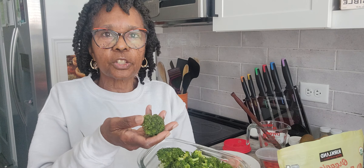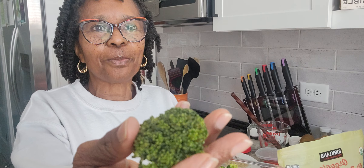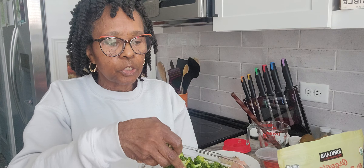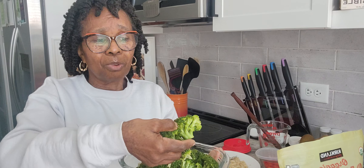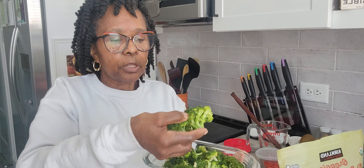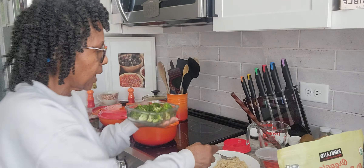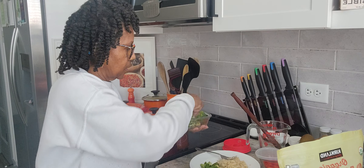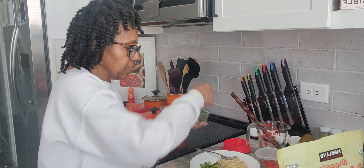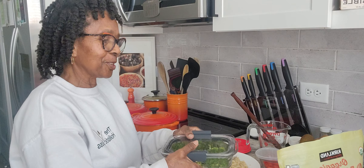I'm going to add some garlic granules — just going to sprinkle some of that on there. Then I'm going to stir the quinoa up with the seasonings. It's a quick 15-minute meal prep when you're in a hurry and need to get where you're going.